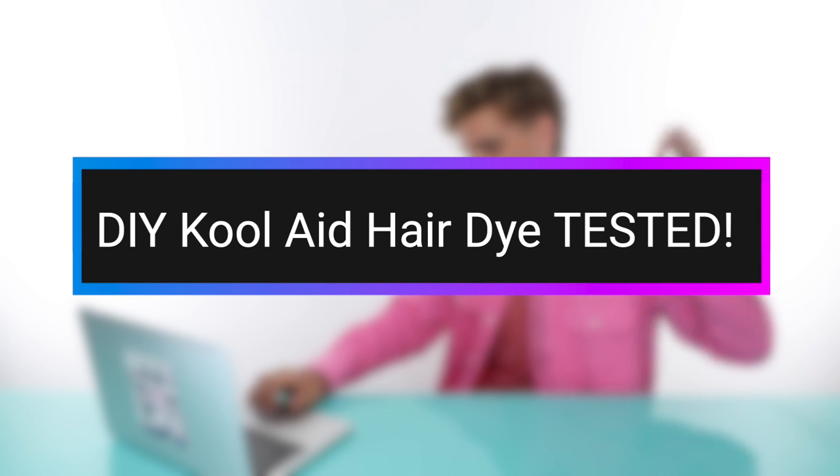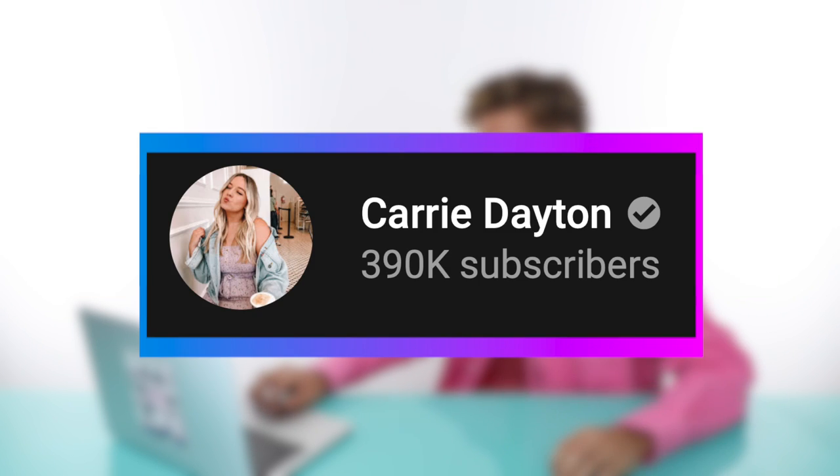First thing I have to do is watch a tutorial on how to use Kool-Aid to color hair. It seems easy enough — just mix the Kool-Aid and put it on the head — but we'll see if there's some weird concoction I need to make. This video is called 'DIY Kool-Aid Hair Dye Tested' by Carrie Dayton. I want to learn quickly how this really works. I don't want to go into this so blindly that it doesn't work out.